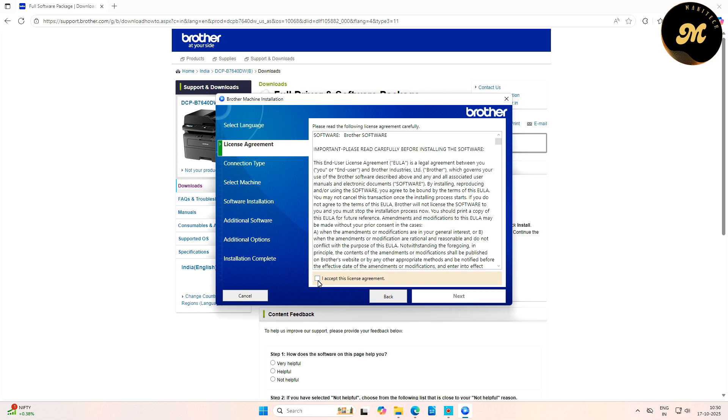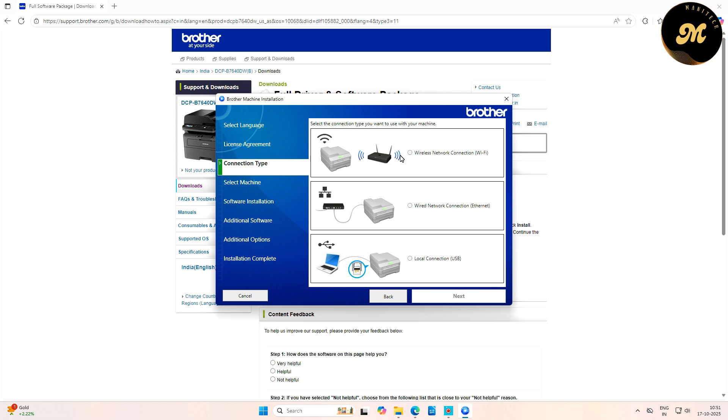Now select the license agreement — check the box next to 'I accept this license agreement' and click Next. In the connection tab, you will find three options to select the connection type. The first is Wi-Fi (wireless network connection), the second is wired LAN connection, and the third is direct USB connection to your computer. Select your preferred option and click Next.